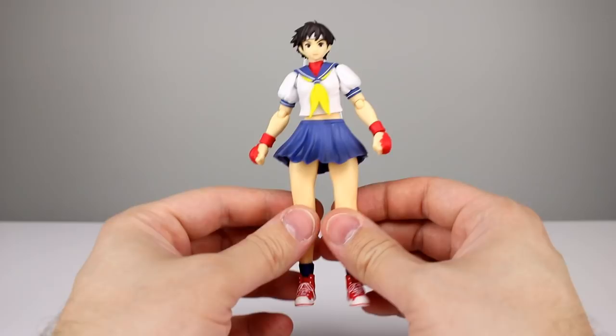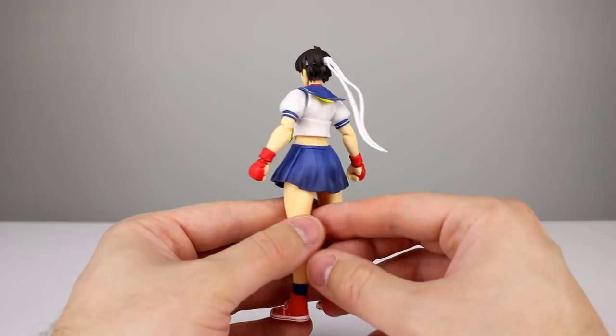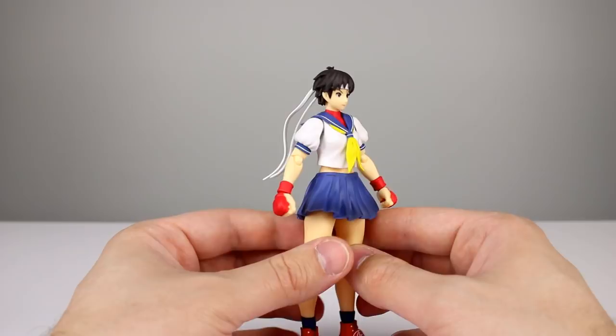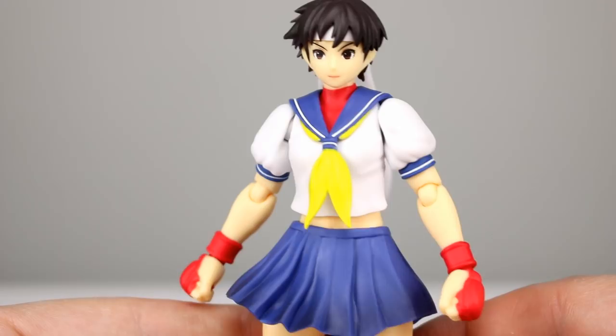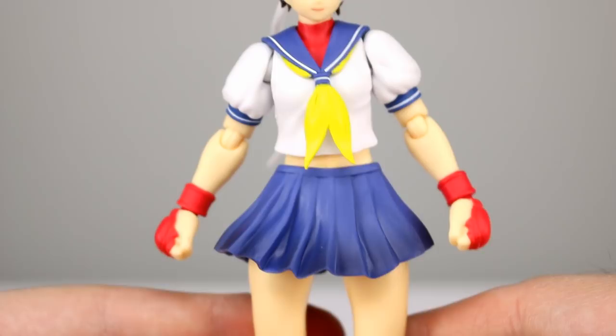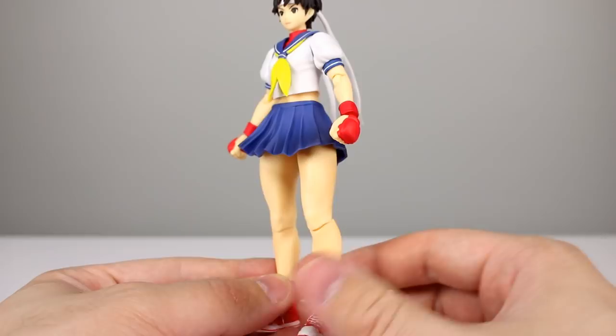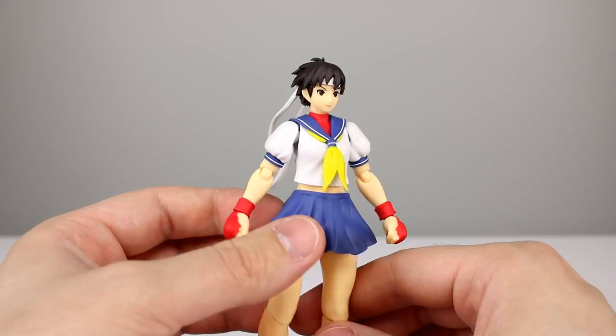Now let's talk about the paint on the figure — it's really good. There's shading throughout: some shading on the blue, some shading on the skin tones, and lots of detailed paint work. It's very crisp and clean — you can see these white and blue lines for her sleeves and her collar, very nicely done. The scarf, gloves, and shoes are all painted nicely. The shading on the skirt gives a nice look to it. You don't need that much shading if you put it in the right places — it draws the eye where it needs to go, and the shading on the skin makes a big difference too.